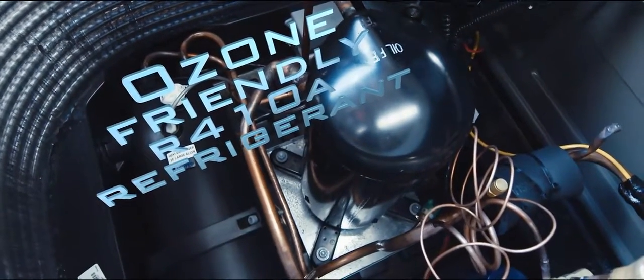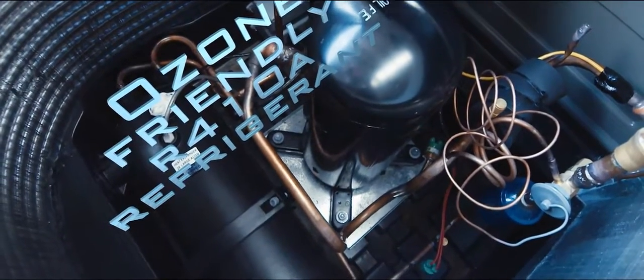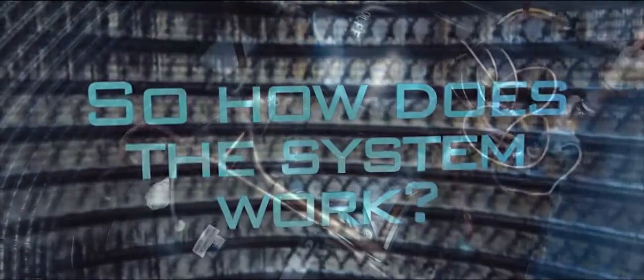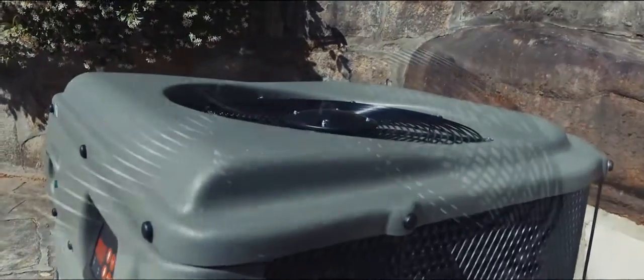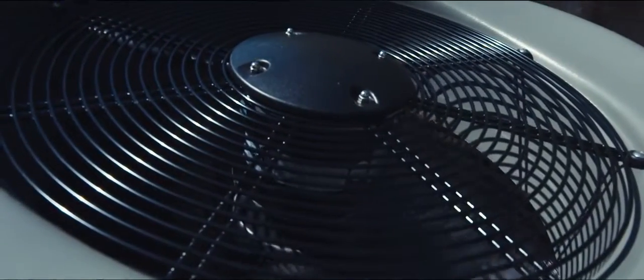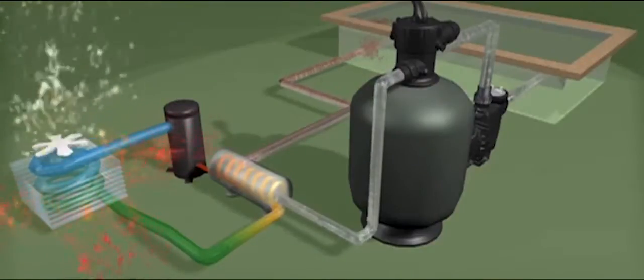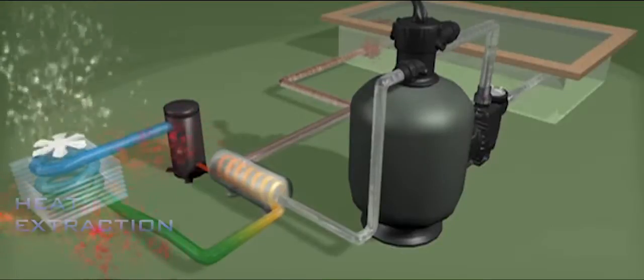R410A has superior thermal exchange properties, making it more efficient than other refrigerants. The ElectraHeat cycle works on a similar principle to a reverse cycle air conditioner. A fan circulates ambient air through an evaporator air coil full of liquid refrigerant — in this case R410A — which acts as a heat collector.